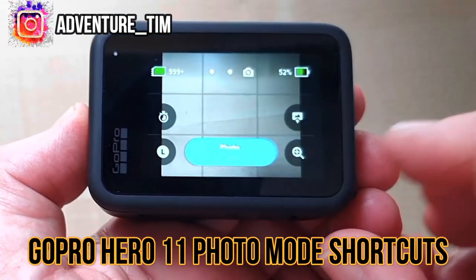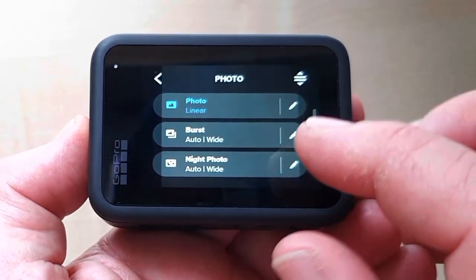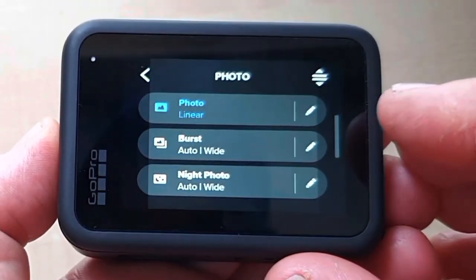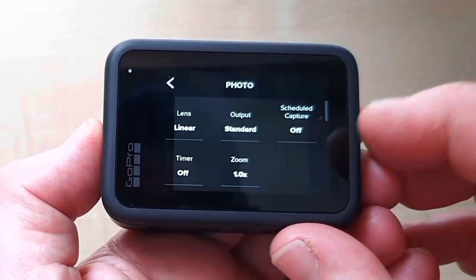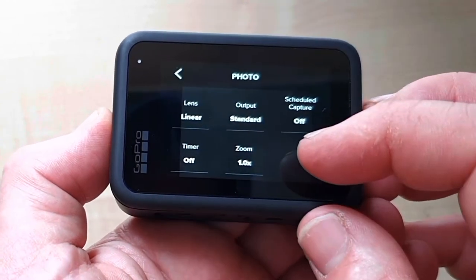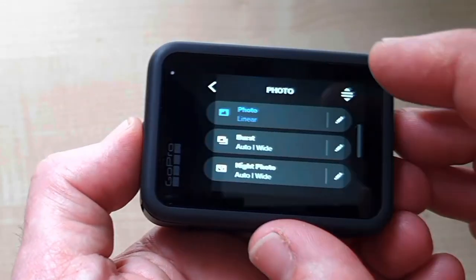To check out the photo mode, just press the oblong down the bottom and it'll bring up your options. We've got photo, burst, and night photo. Just like with the video, you press the pencil and you can make different changes to the lens, turn the timer on, or change the zoom.